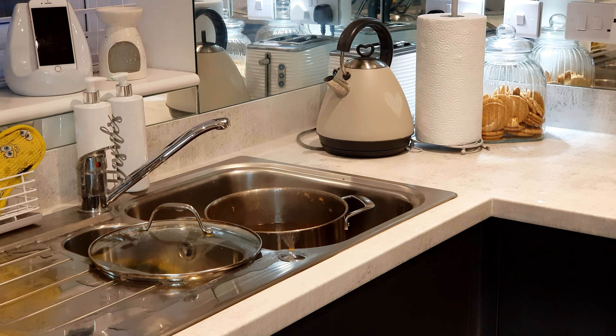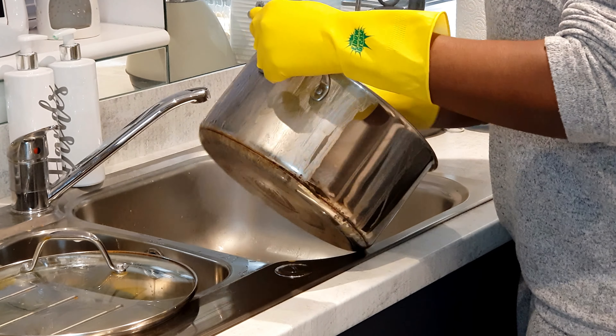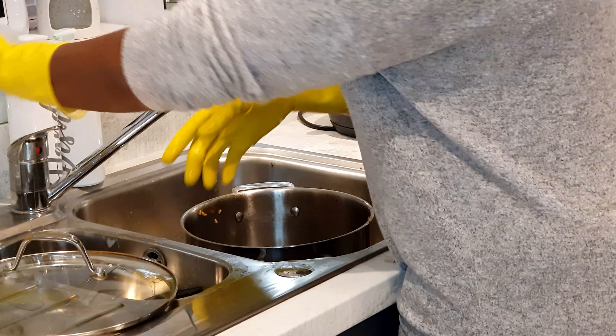Then I usually just let it cool down a bit — who wants to play with hot water? After that, when it's cooled down, you can decant your water and you will notice that the food particles at the bottom of the pot are now soft and they can easily come off.